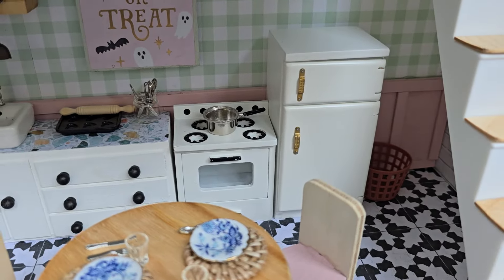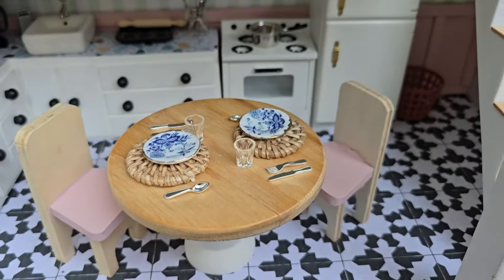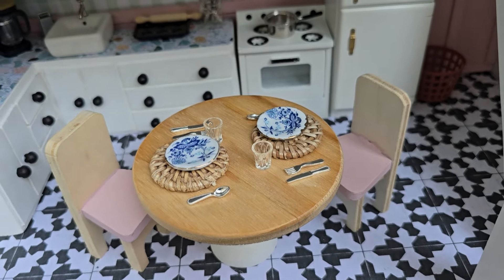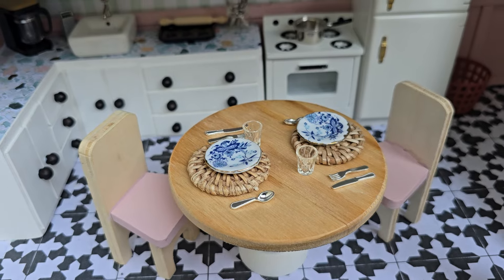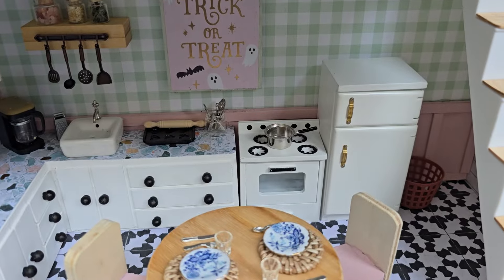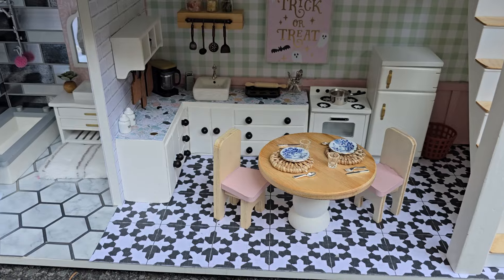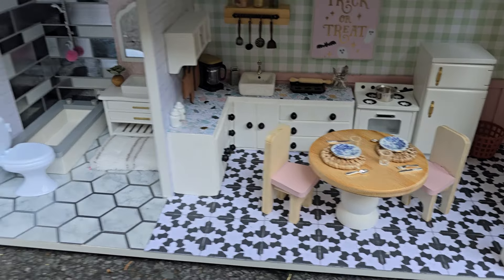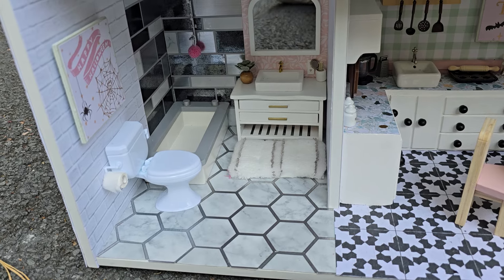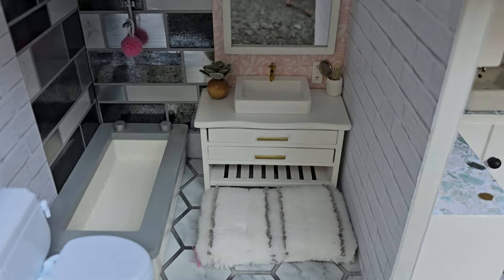The oven and the refrigerator are from Hobby Lobby. The table — the bottom is a candlestick and the top is a coaster. The chairs came from an old stash, and the silverware and plates are from Timu. The placemats are earrings. The pot came from Hobby Lobby. The paper on the floor here is from Hobby Lobby's farmhouse collection, and the paper over here is a peel-and-stick tile from the Dollar Tree. That rug is a mop top from Dollar Tree.